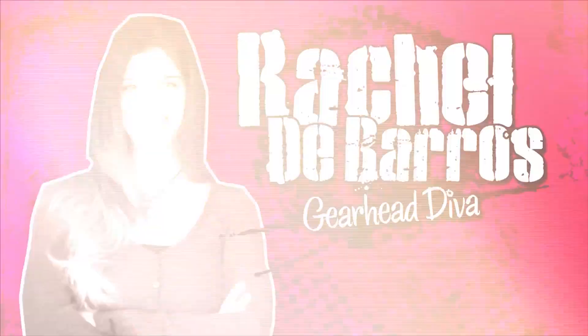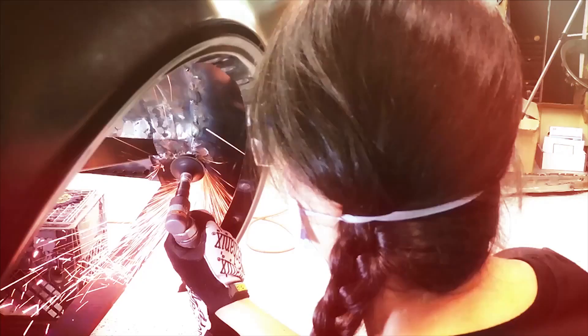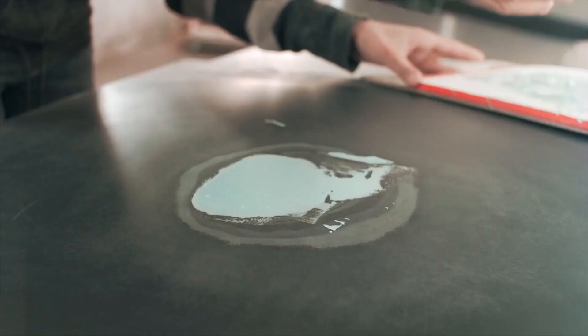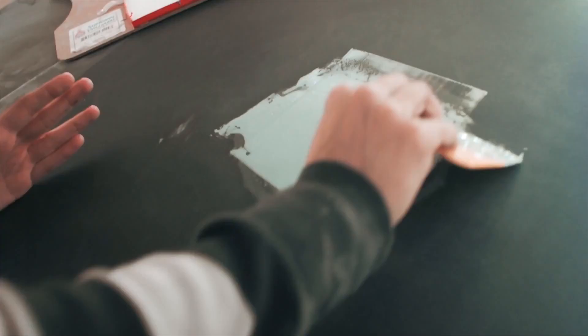My name is Rachel DeBarros and people in the automotive world know me as GearHead Diva. I started working on my own car in college just to save some money and I really enjoyed doing it, so I started to do it for other people — just putting an oil change kit in my backpack and biking to different upperclassmen's places and doing oil changes in the garage. Except I had to go by the name Jimmy because my first set of flyers with the name Rachel, I got no calls.